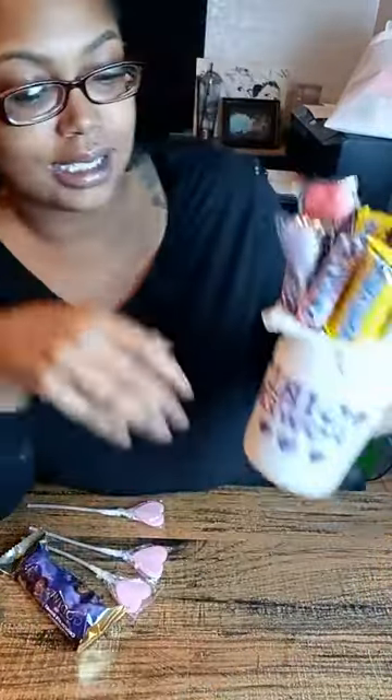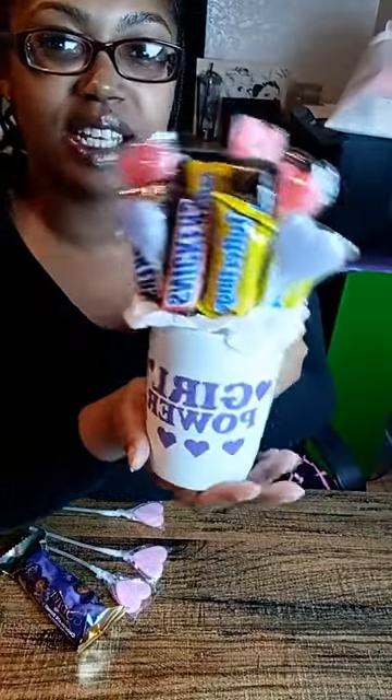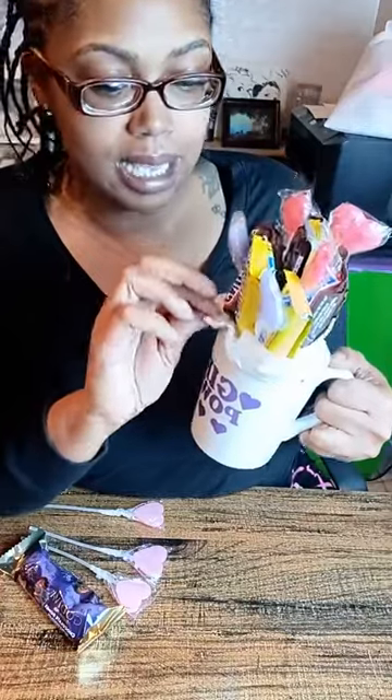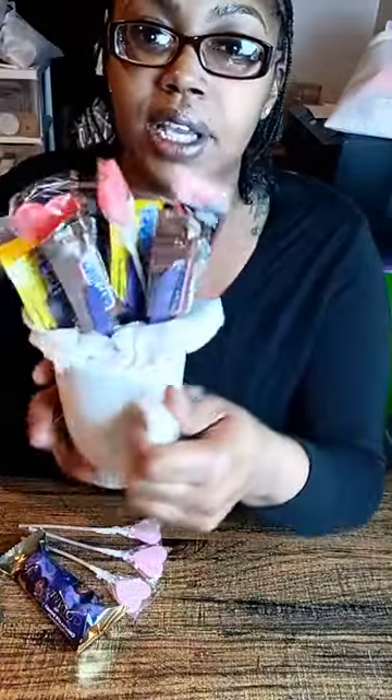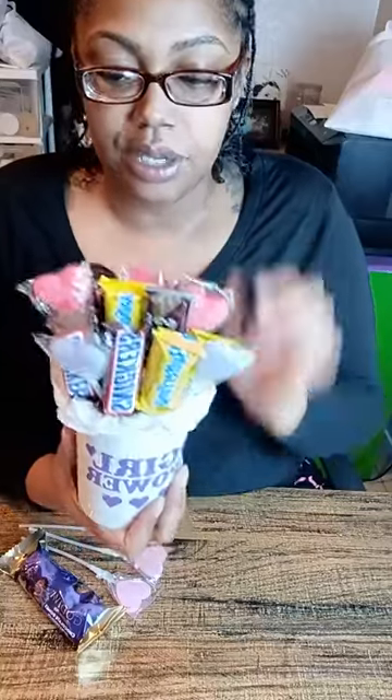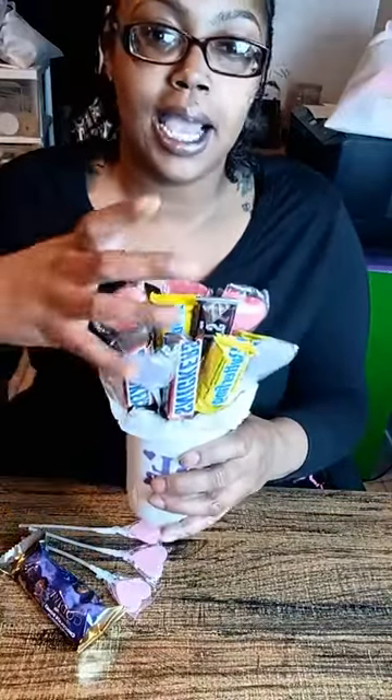I do like this. I wish I wasn't sick — I would definitely give it to somebody, but I think it'd be cute on my desk. I might leave this on the desk and eat the candy as I go. And when you're doing your product photos, take a picture of the front — don't take a picture of the back. You can also get little bags, put this in, and put a bow on top.